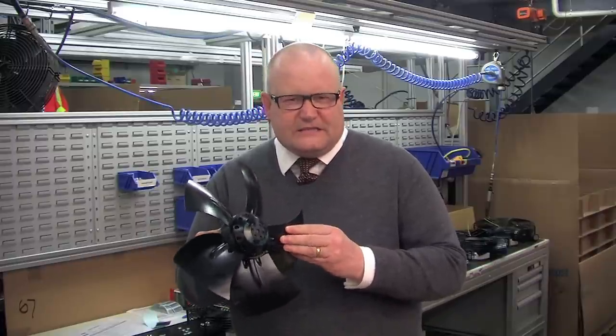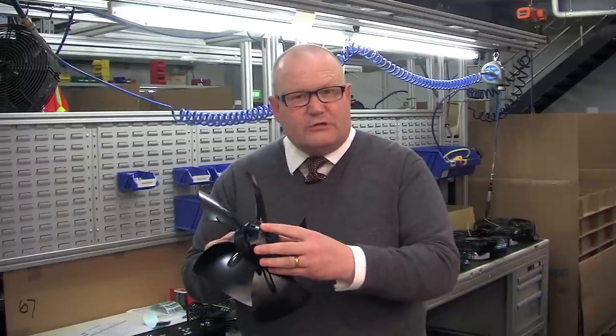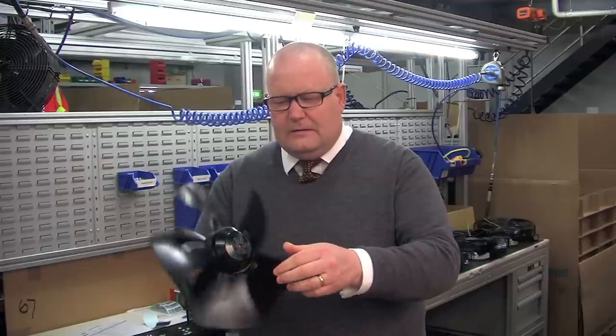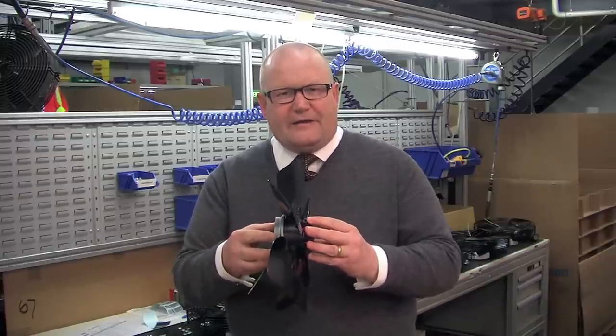Here on my right hand side I've got two AC fans. First of all an AC axial fan which is based on an AC split capacitor single-phase external rotor motor. By an external rotor motor I mean the outside of the motor rotates. You can see there and the blades of the fan, the impeller, are mounted on the outside of the rotor. This gives a really nice, easy to use, compact fan.